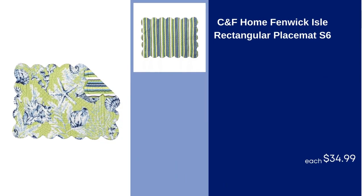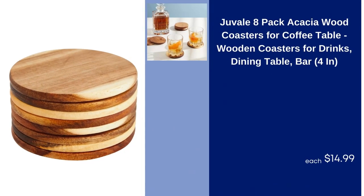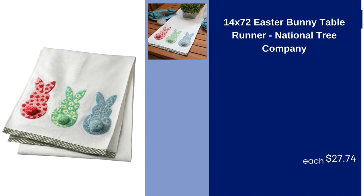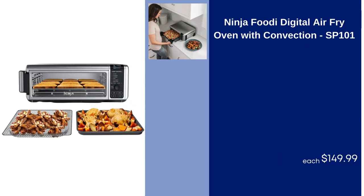C&F Home Fenwick Aisle Rectangular Placemat S6, $34.99. Cuisinart Classic 11 PC Stainless Steel Cookware Set 8311N, $119.99. Juveil 8 Pack Acacia Wood Coasters for Coffee Table, Wooden Coasters for Drinks, Dining Table, Bar, 4 Inn, $14.99. 14x72 Easter Bunny Table Runner, National Tree Company, $27.74. Ninja Foodi Digital Air Fry Oven with Convection SP101, $149.99.